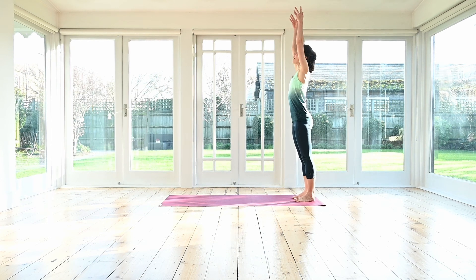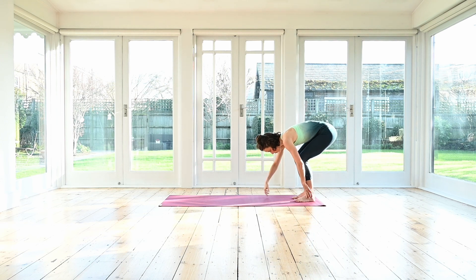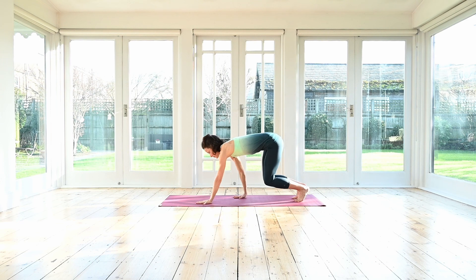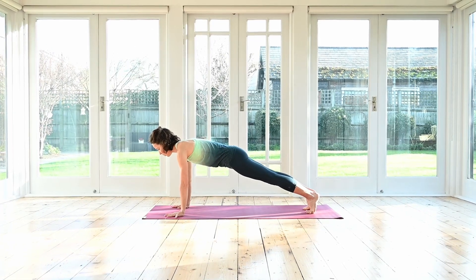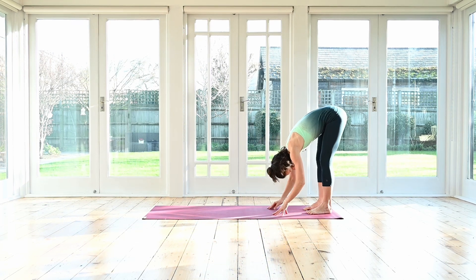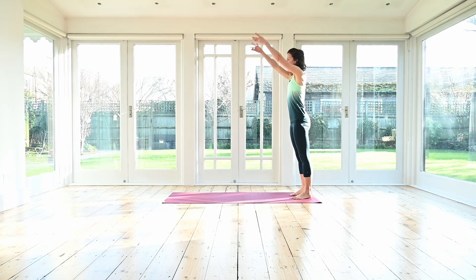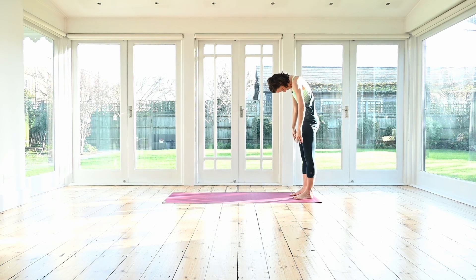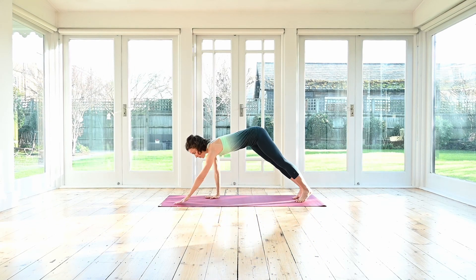Inhale, sweep your arms forwards and up. Exhale, open the arms out to the side, releasing the head down. Roll forwards, bend your knees as needed. Four steps with your hands forwards to plank. Catch your plank — lengthening. Inhale, exhale, hold. Inhale, lift the hips up and back. Exhale, walk your hands back. Inhale, release, hanging forwards. Exhale, roll yourself back up. Inhale, arms up. Exhale, big circle with your arms. Follow the arms — not the head forwards. Roll down. This is our last one. One, two, three, four.